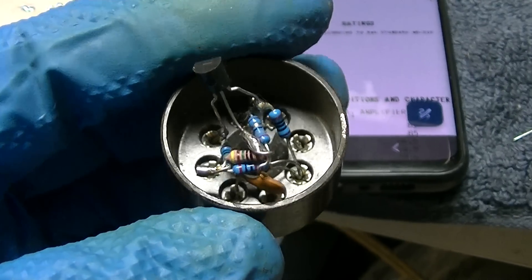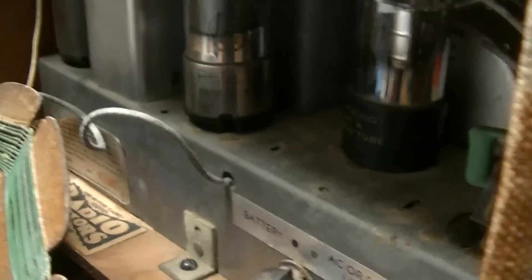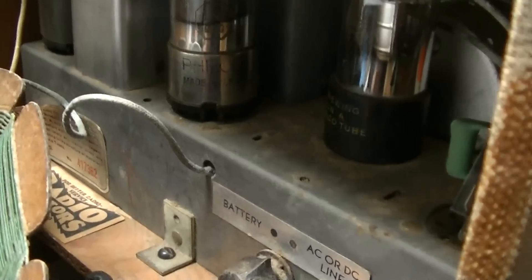Let's try it back with the real tube first and see if we damaged anything.